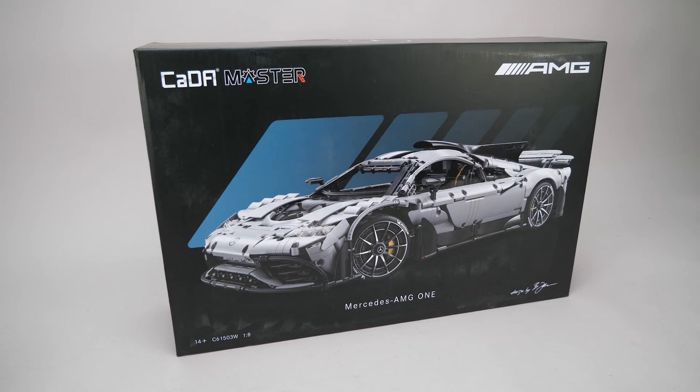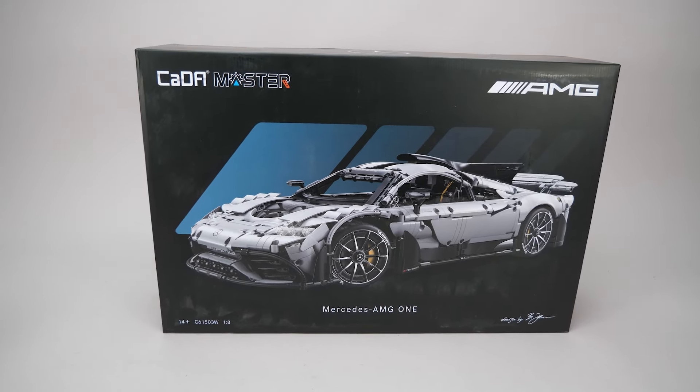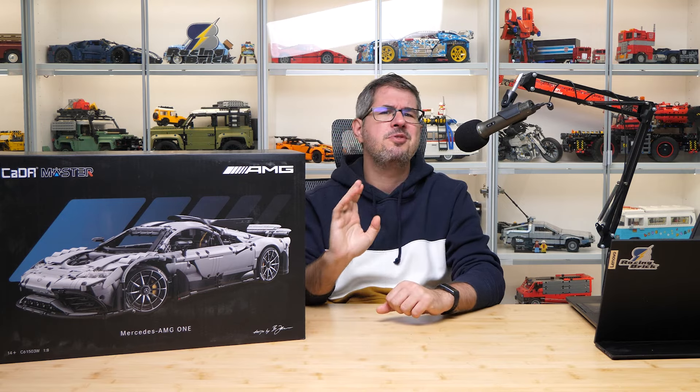Hi everyone, this is Balazs on Arby's Gadget Reviews! It's been a while and I haven't really had much time to post anything on this channel, but recently I got an interesting opportunity as Kada offered me to review their latest 1:8 scale supercar, the Mercedes-Benz AMG One. This set is very interesting as it's officially licensed by Mercedes-AMG and also by Michelin, so let's take a closer look at it.